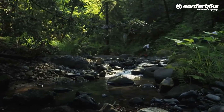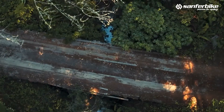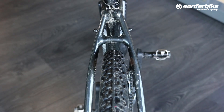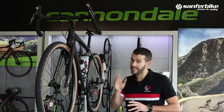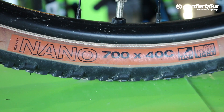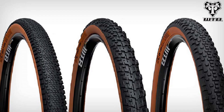We can also enjoy riding on easy dirt roads, always clean, without rocks or roots. The great difference from road bikes is that gravel bikes have wider tires. The average tire size found on these bikes ranges from 700x35 to 700x40, although there are many other sizes, both below and above, as well as different tread patterns.